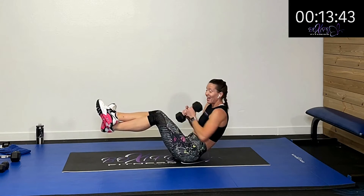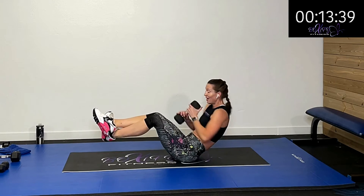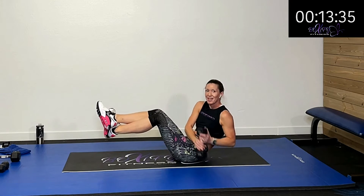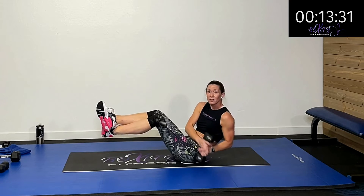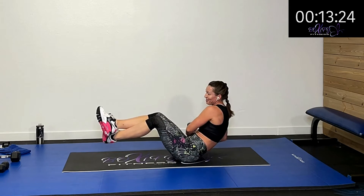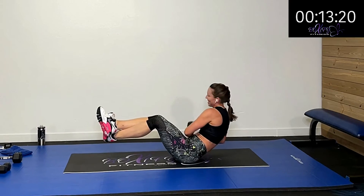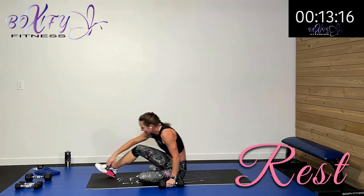If you want to make it more challenging, lift those feet up and cross them over — now you don't have that stability, asking a lot more of those abs. I have a little lighter weight than sometimes I do on a Russian twist, so I drop my feet up and pull them up to add a little extra challenge. Five, four, three, two, one — rest.